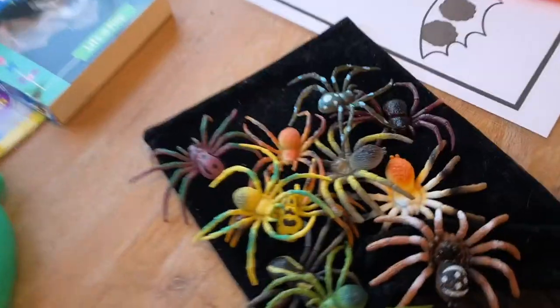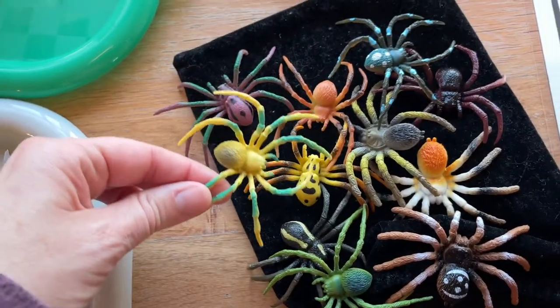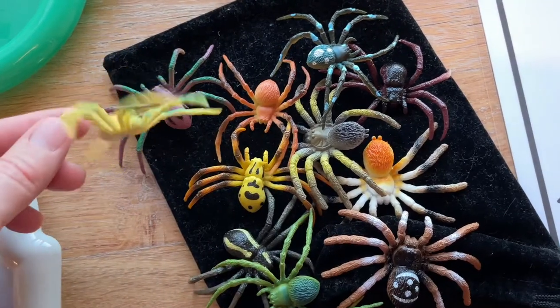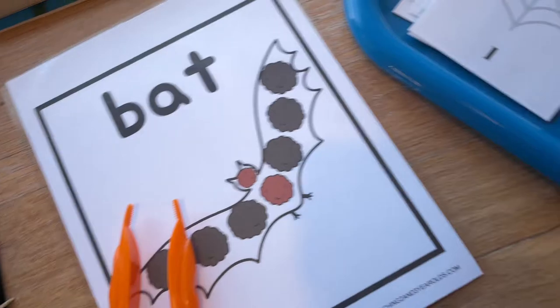This is a fun set of spiders in all different colors — more realistic spiders. I think I'll put these in the sensory bin and maybe do some painting with those as well. I've also got some tabletop activities with the bat pom poms to do.